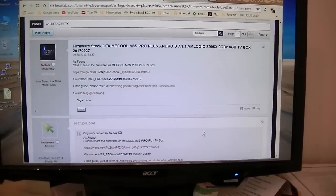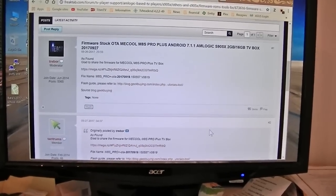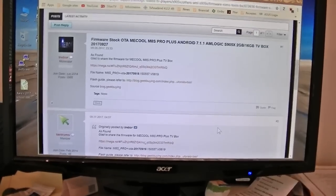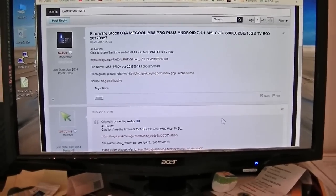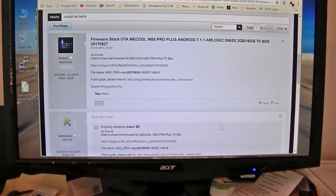Trevor from FreakTab found a new updated version of the firmware for the Mecool M8S Pro Plus. This firmware was dated September the 19th. Since he found that, Magandance took that ROM and updated his firmware.